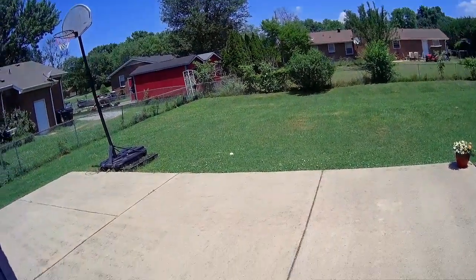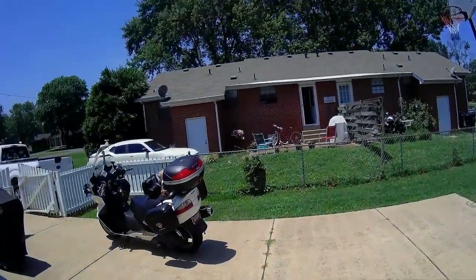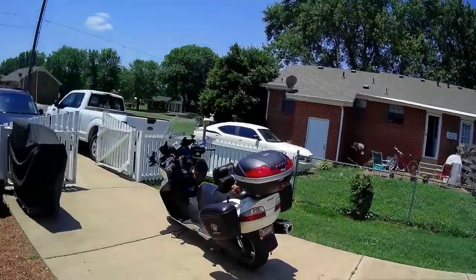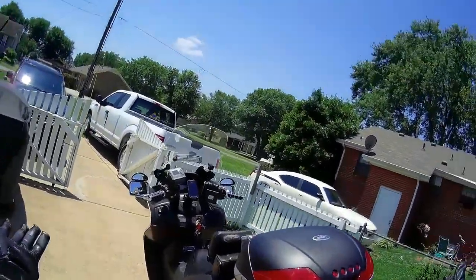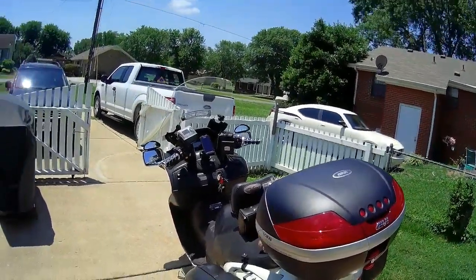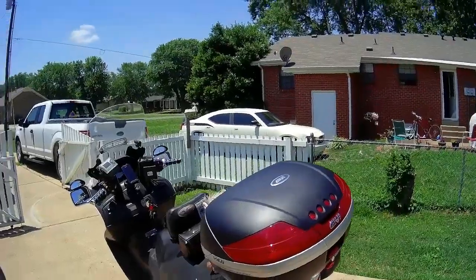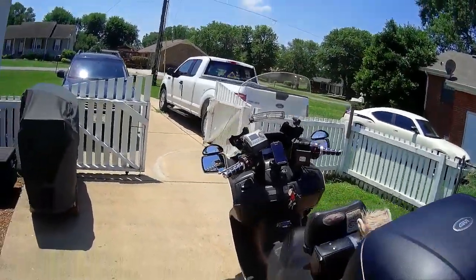Hello everybody, Smyrna Cowboy here. How y'all doing today? Today's June 16th, 2018 at around noonish. I thought I'd come out here and show you the new GV V46 monologue system top box. As you can see, very very solid fit.